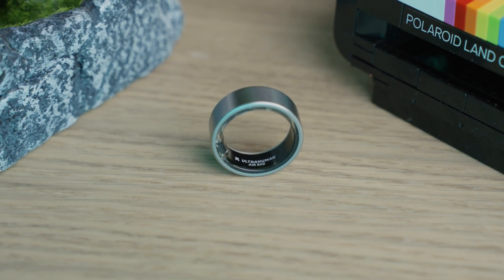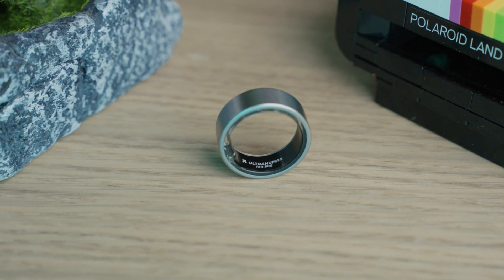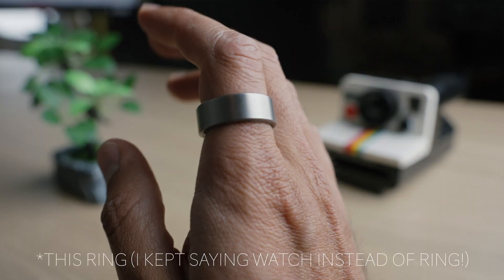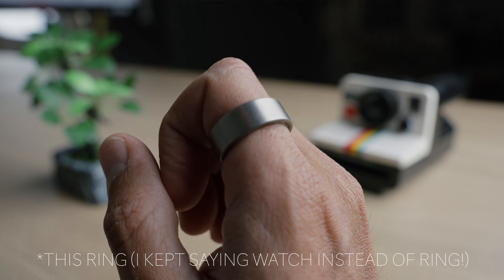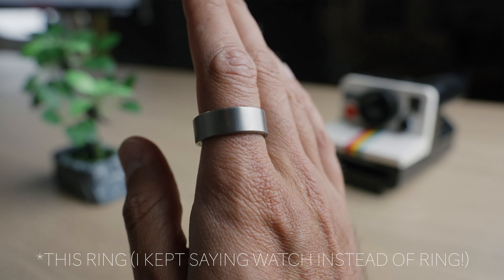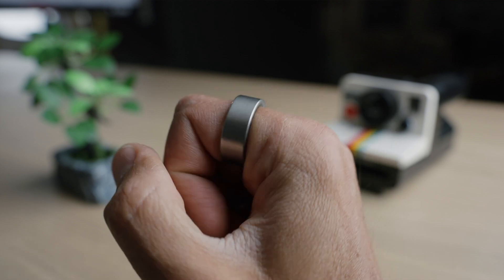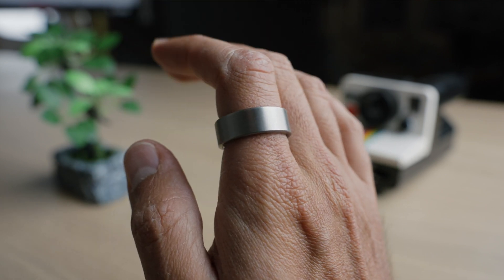There are a lot of reviews out there talking about this ring, what it can do, what it can't do. But I could be making a two-hour video and still not cover everything. What I want to do is just tell you a little bit about my experience, how I've been using this ring, and also a little bit about the size and how it feels on the hand, which I'm sure is what you're interested in.